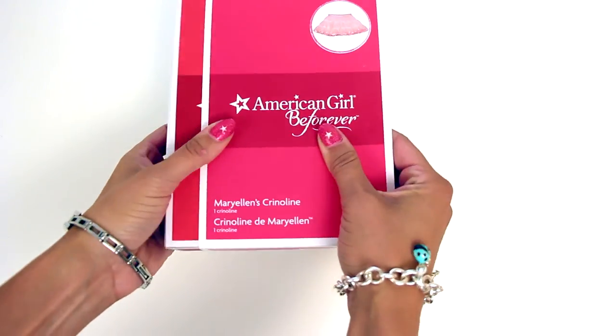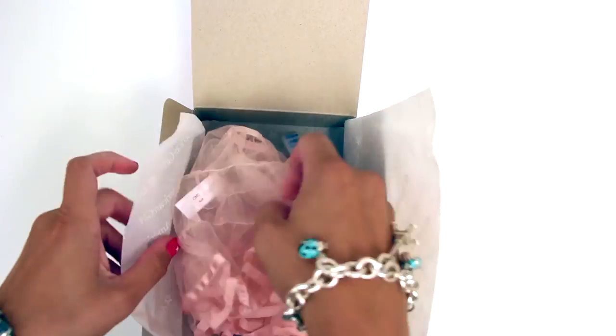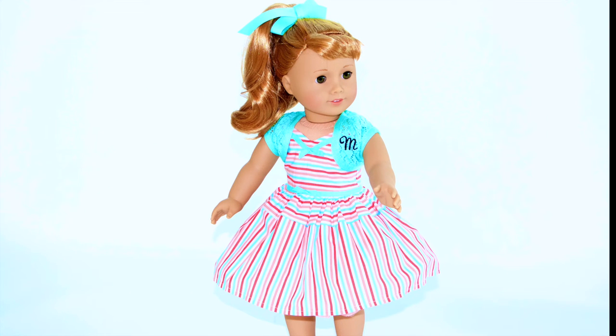I love that American Girl added the crinoline to Mary Ellen's collection to add fullness to the skirts. The pink crinoline features pretty ribbon edging, which gives it a soft touch. A fabulous idea and very 50s.